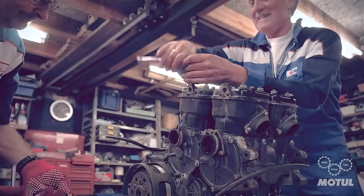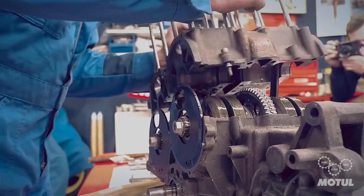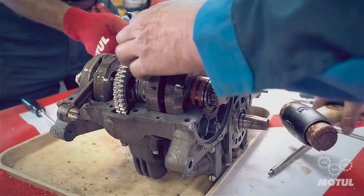It's a three-split crankcase, so we started at the top with removal of the cylinder heads and the cylinders, then on to the upper crankcase. Removing that reveals the crankshafts and the actual layout of the engine.